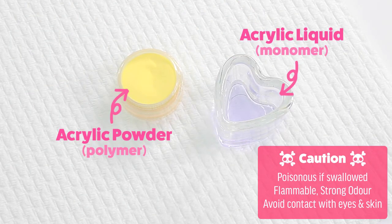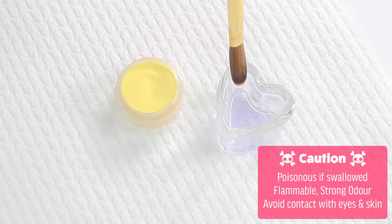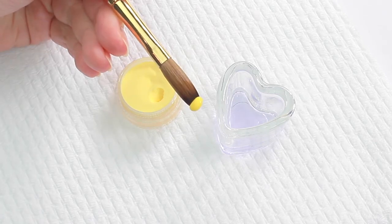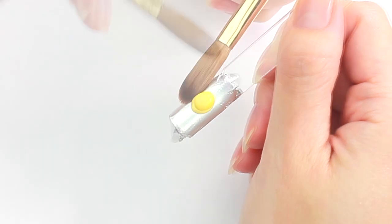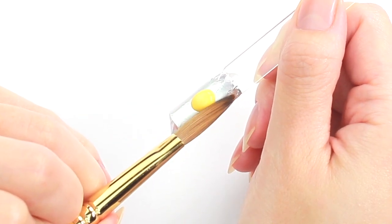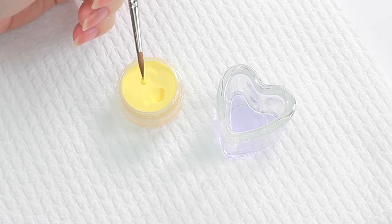They are also called polymer and monomer. When these two are combined it turns into a soft mixture, and I'm gonna shape this into a minion. Place the mixture onto the stick and gently push the sides to create a tic-tac shape. Next I'm gonna try picking a much smaller mixture for his arm.